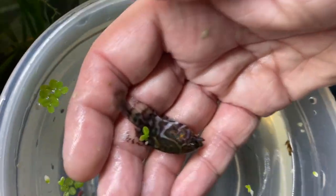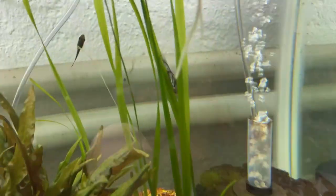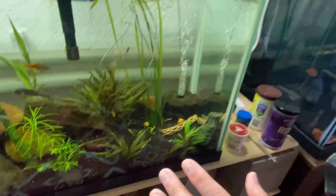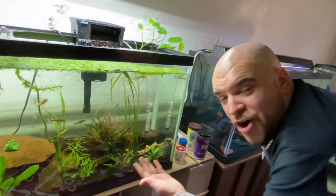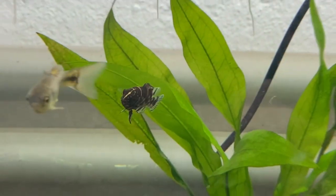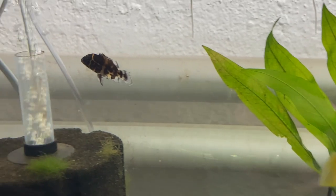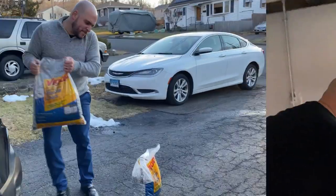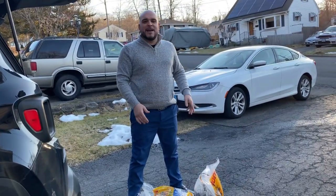Wow, there are still some blues in there — very cool! Look at them. He is moving around. For those who don't know, tiger oscars when stressed actually lay on their side — it's almost like them chilling out when they're stressed. He was doing that. Anyone out there have tiger oscars, large or small — anyone breed them? Comment down below and give me your ideas and experiences.